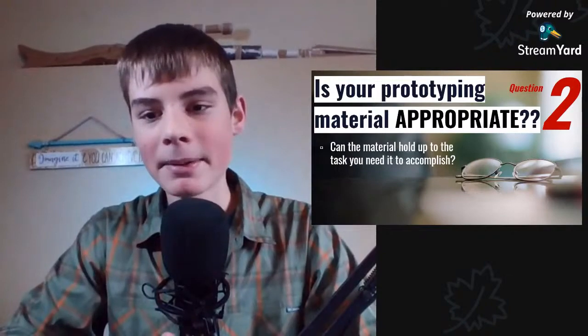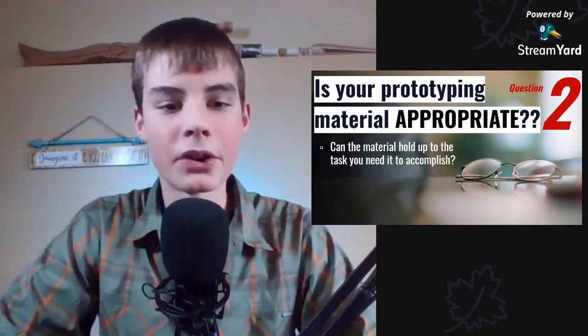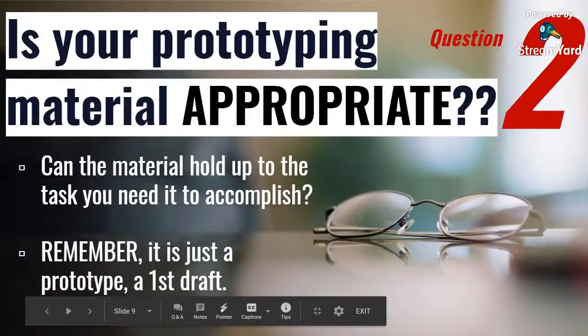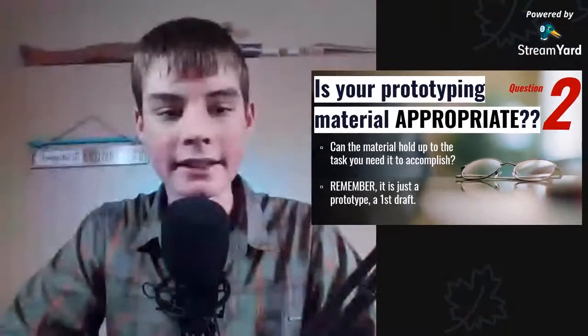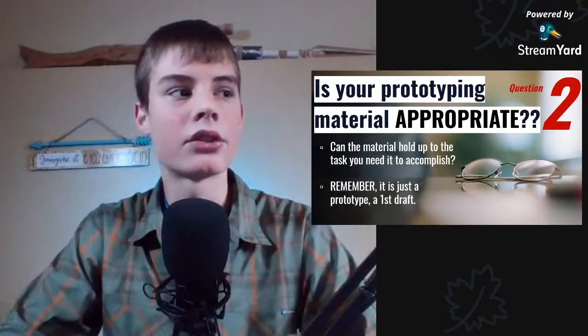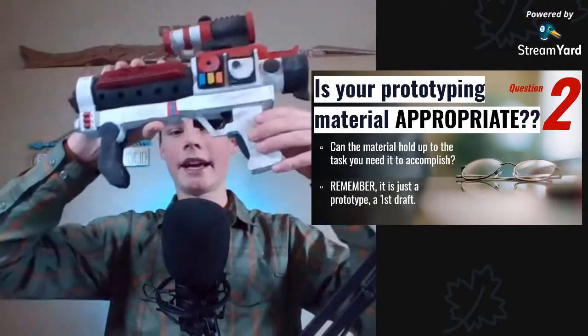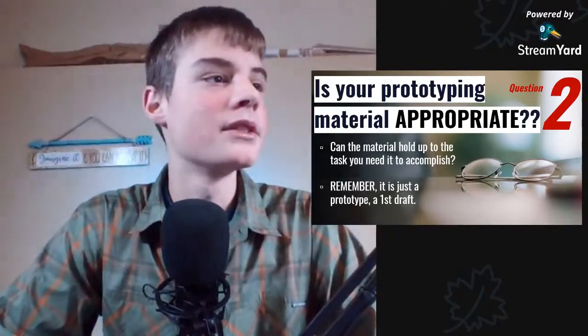Remember, it's just a first draft — your material is just a first draft, so that's really all you need to worry about. It doesn't need to be super professional looking, crispy and clean, or look awesome. It just needs to get the idea across as you're prototyping. Then later you can level it up, paint it, and do whatever you need to do to make it look super awesome.